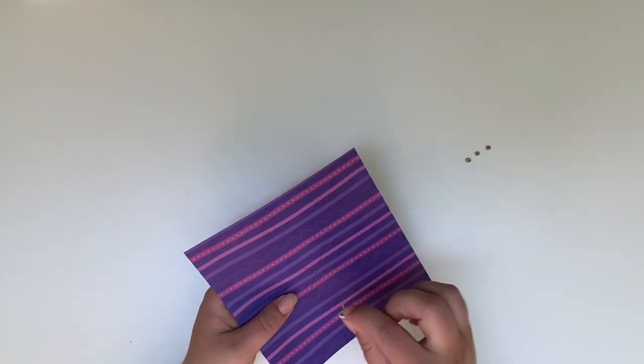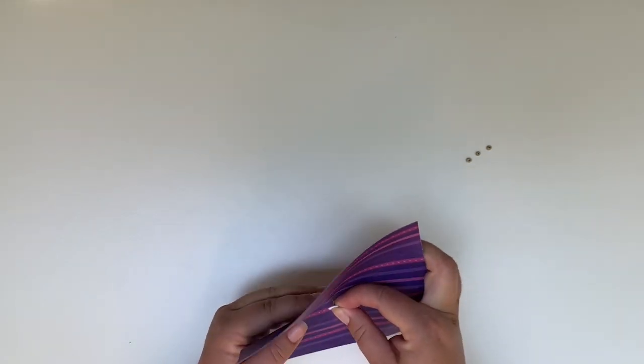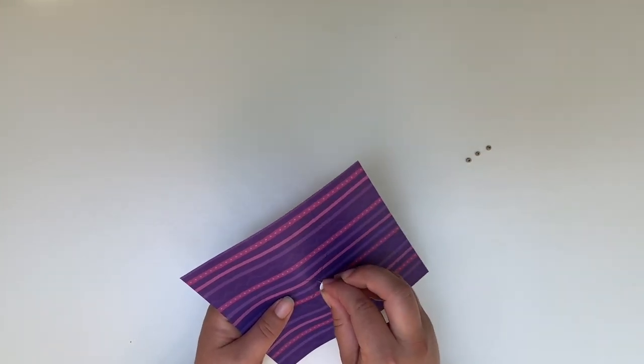Now you're going to take a push pin and you're going to stick it through that X that you just created and you're going to wiggle it around. Wiggling it around will help make your pinwheel spin more easily.